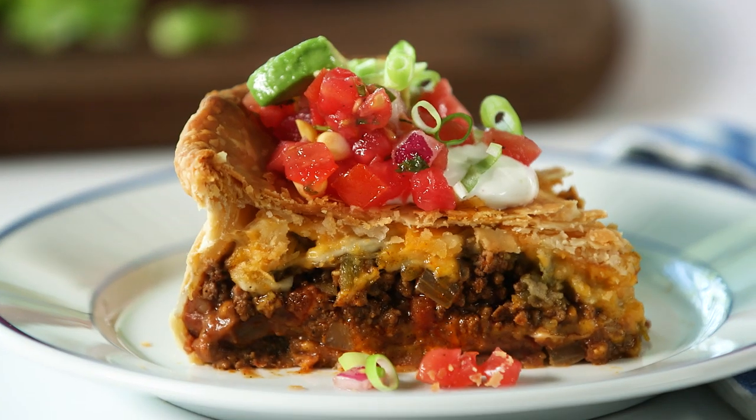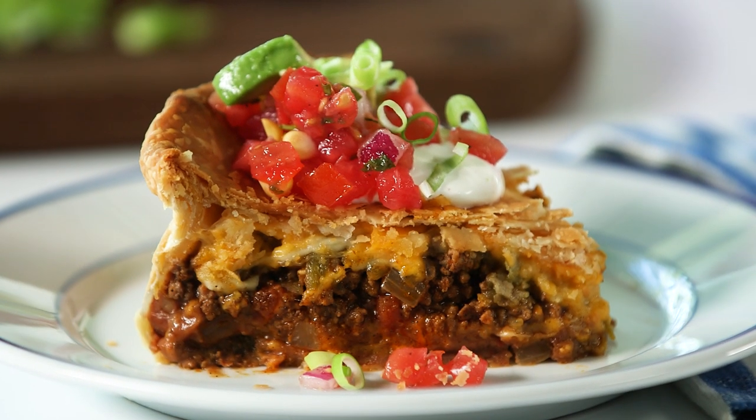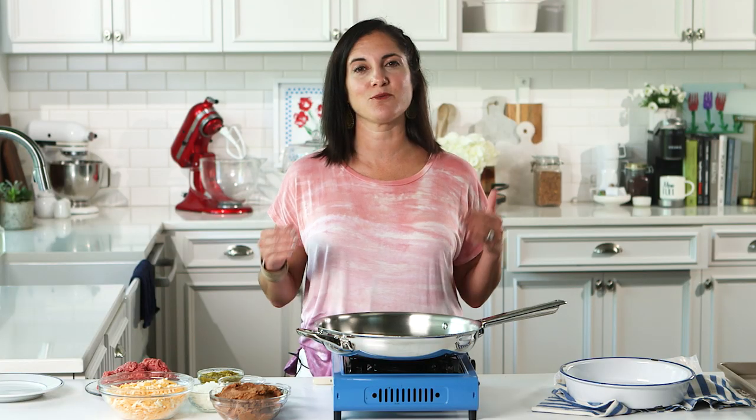Not only is this taco pie indulgently delicious, but there is a sweet story behind it and I want to share it with you. This recipe came about while we were brainstorming some ground beef recipes. I've been craving my old friend Matthew's taco pie, so I set out to recreate this special treat.